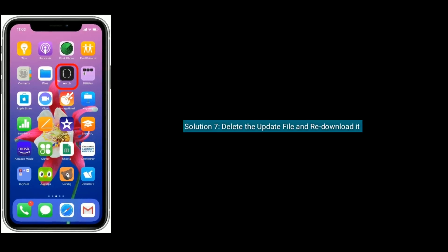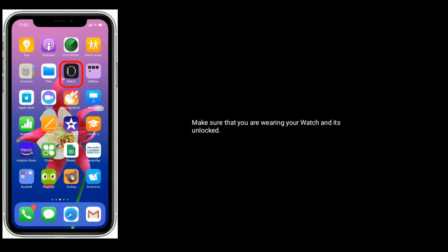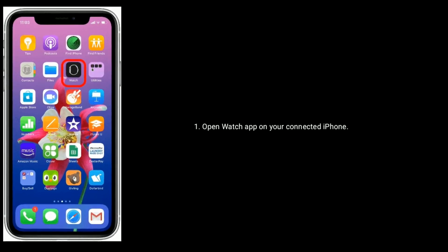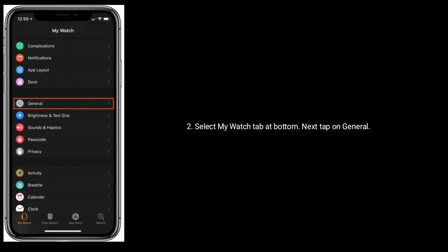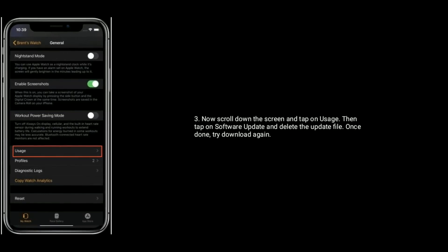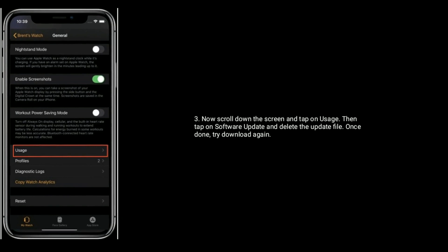Solution seven is to delete the update file and re-download it. Make sure that you are wearing your Apple Watch and it is unlocked. Open the Watch app on your connected iPhone, select the My Watch tab at the bottom, tap on General, scroll down and tap on Usage, then tap on Software Update and delete the update file. Once done, try downloading again.